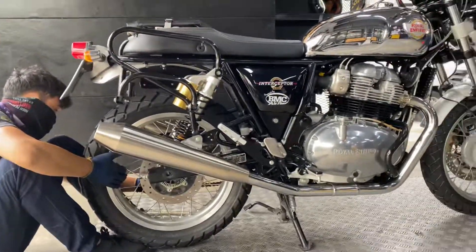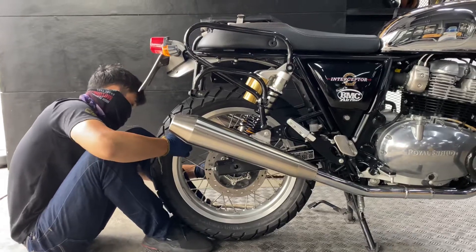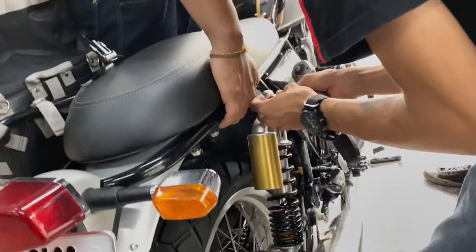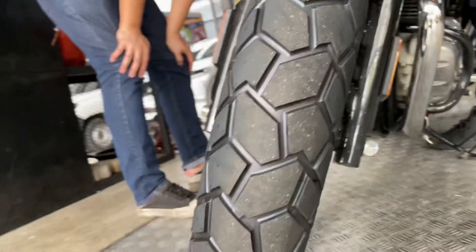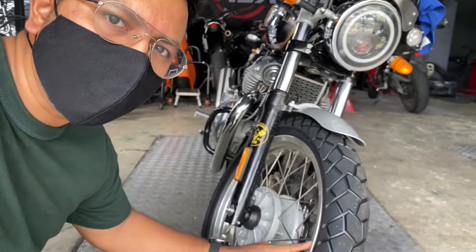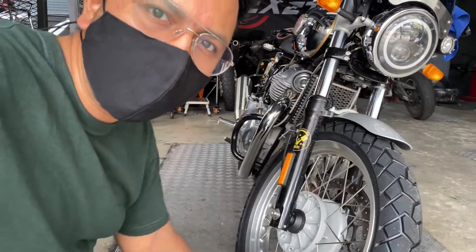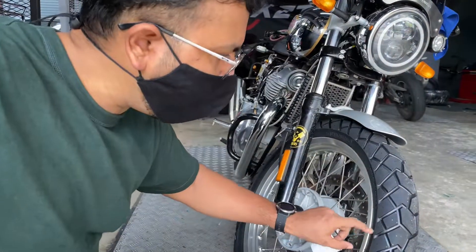The front tire is already installed, and this is the rear tire. I also put in liquid sealant for both tires. The tire is tubeless but the rim is not tubeless, so the sealant helps — if anything happens in the countryside, it won't go flat immediately and I can at least ride to a mechanic.